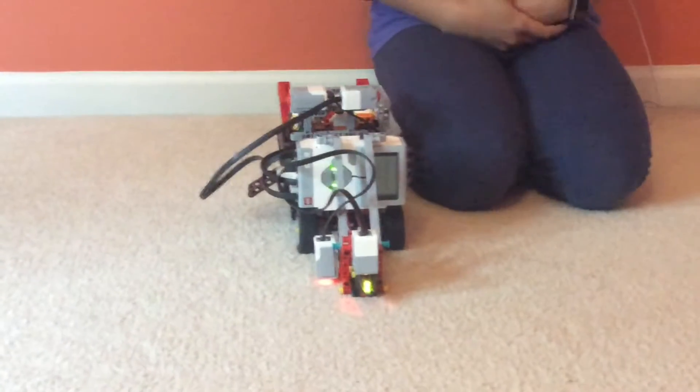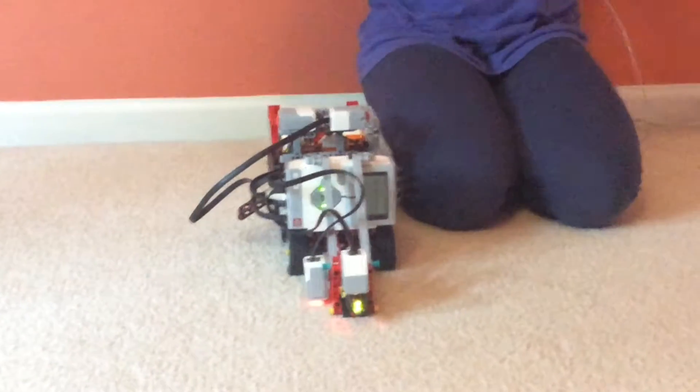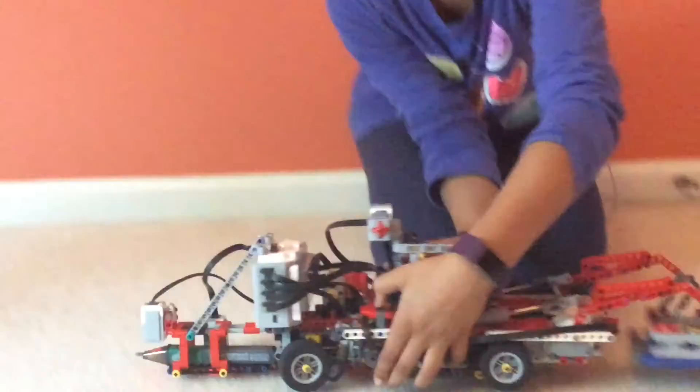My second question is, you said it moves back — how is it supposed to steer? Good question. In the beginning of the video, you saw me playing with this, and if I'm going to turn this around...